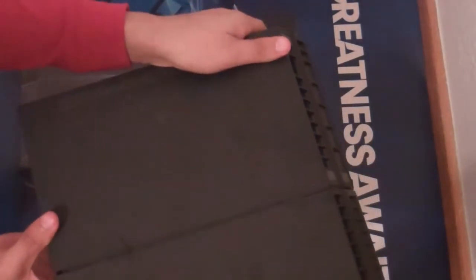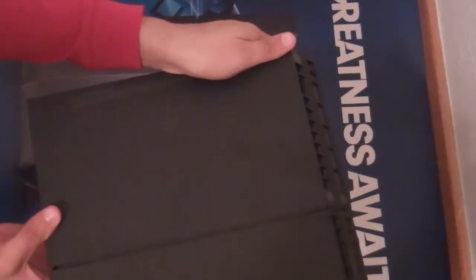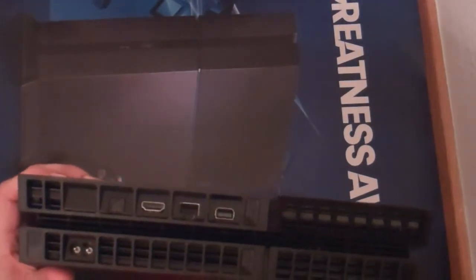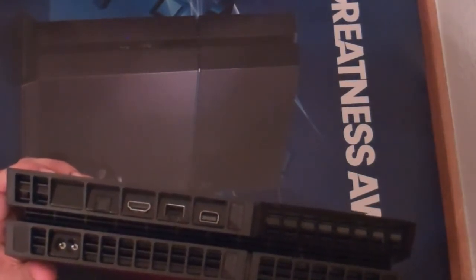That's the side where the stand goes so you can have it horizontal. There's nothing on the other side. The bottom is just plain and basic — it has the serial number on it, nothing too interesting there.